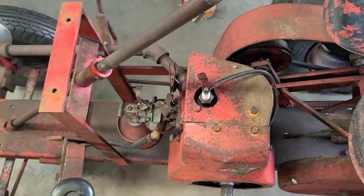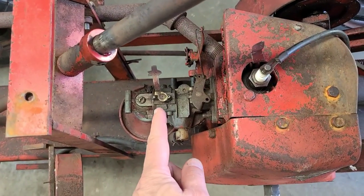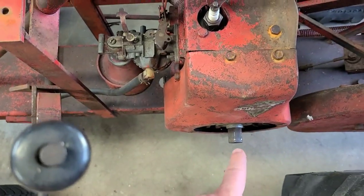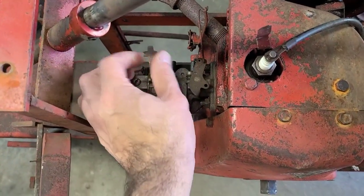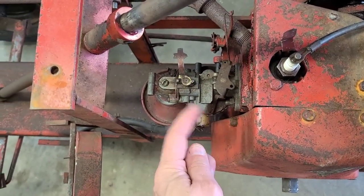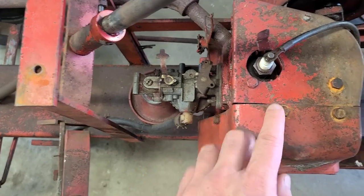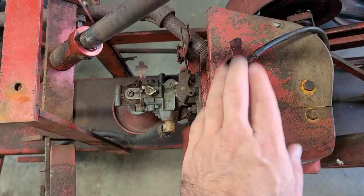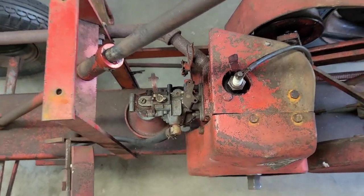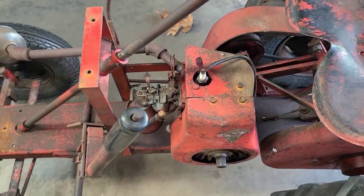This has a kill tab, so that is not correct for an RJ35. Number three, the carburetor — the choke arm is on the wrong side of the carburetor. It actuates on the side that's not the recoil side, which would be incorrect for an RJ35. This arm should be on this side of the carburetor. So the head tin, the engine kill, and the choke arm are all incorrect for an RJ35.